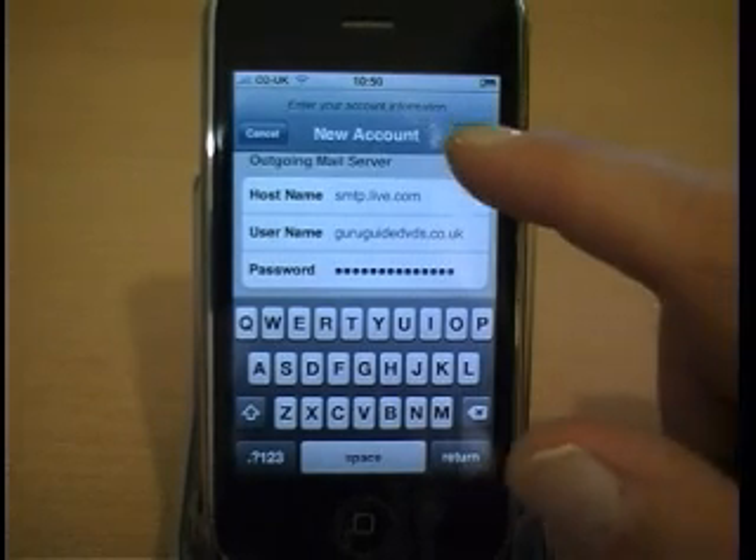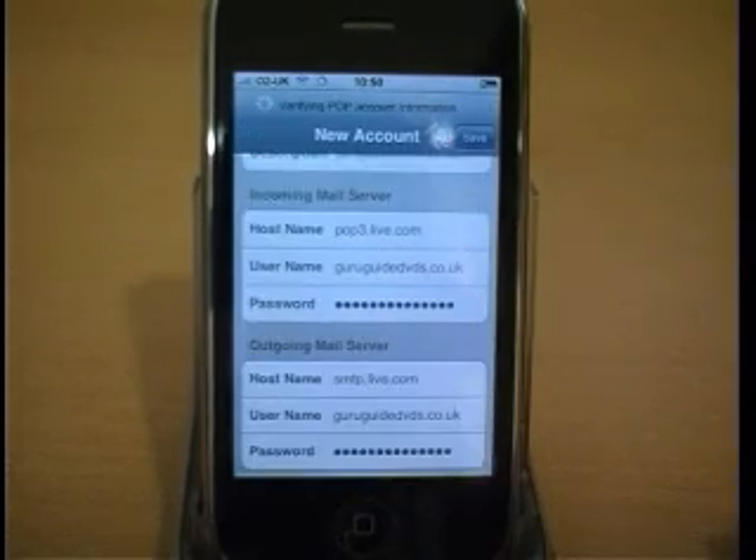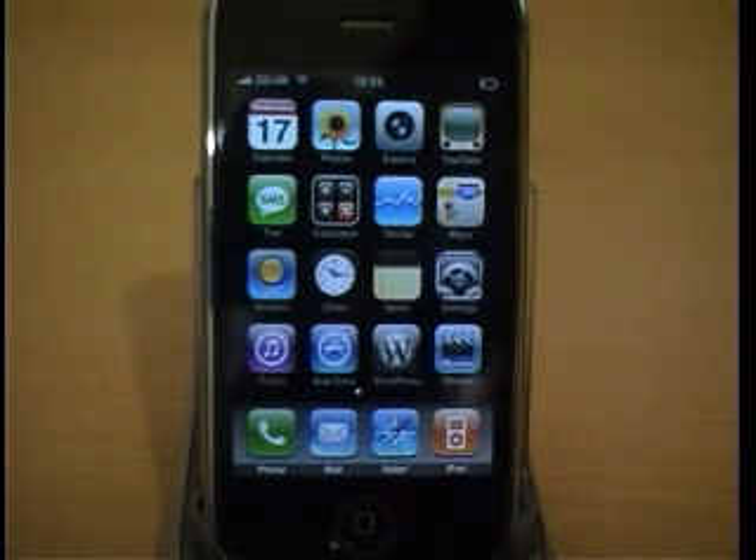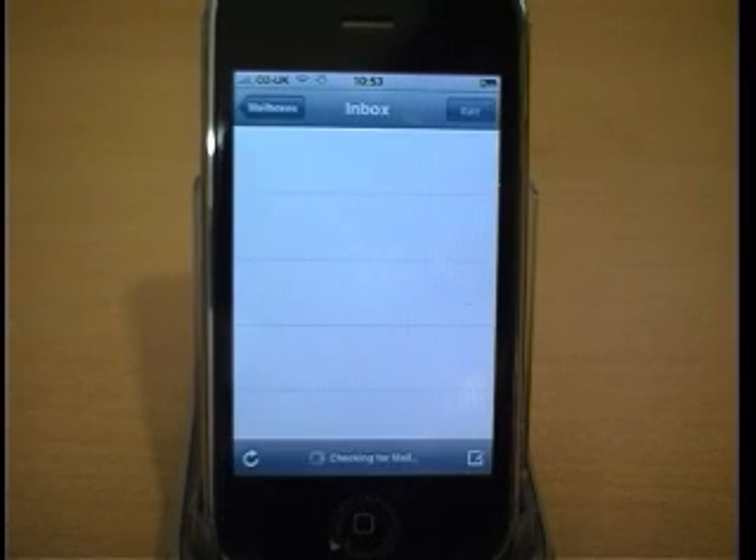Press Save. The account will be verified with Hotmail. Go to Mail and check your inbox to confirm that your mail has been downloaded successfully.